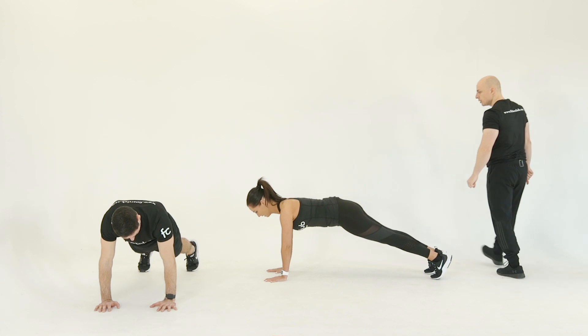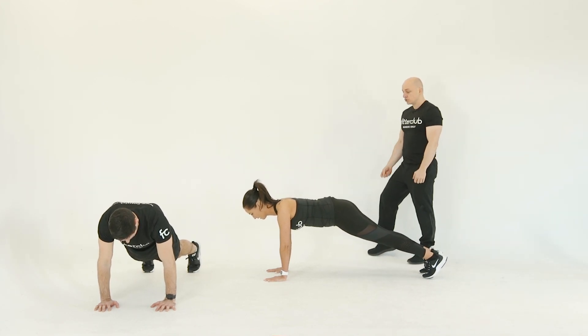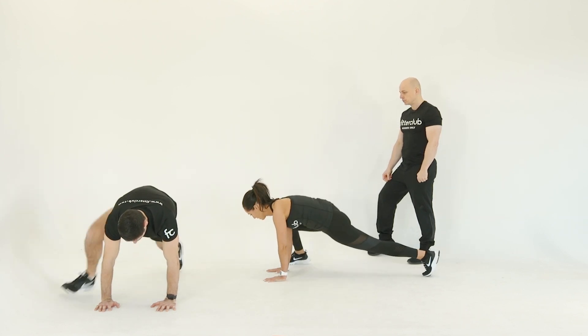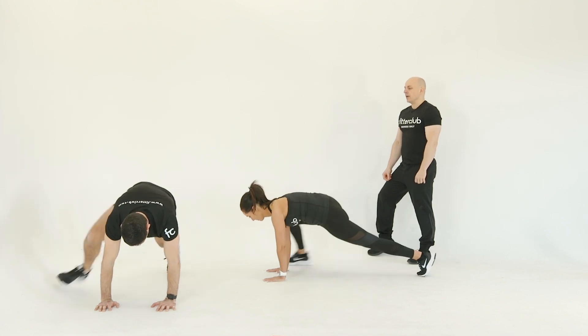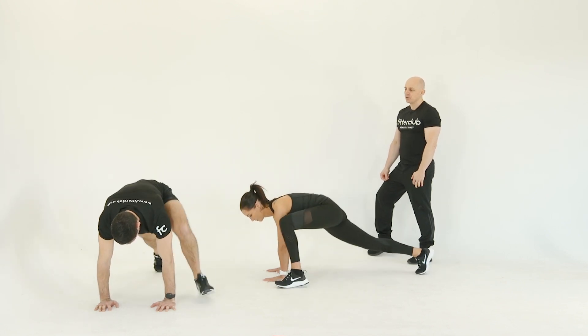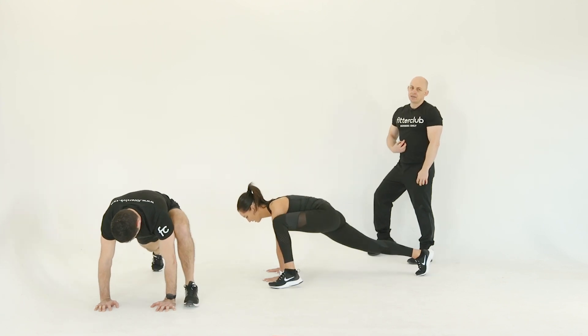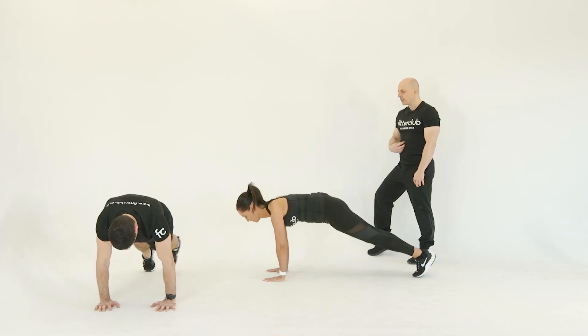Press-up position, head parallel to the floor. Drawing the knee up to the outside of the elbow — one, two, and back — switch and back. You will get a cardio training effect from this movement, and it's also excellent for hip mobility and activating through the core. Keep things controlled.